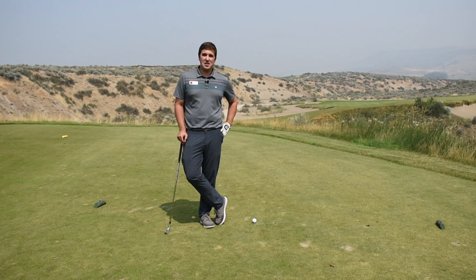Hey everyone, welcome back to the Monday Mulligan segment. I'm Luke Littrell, PGA head golf professional here at Gamble Sands.